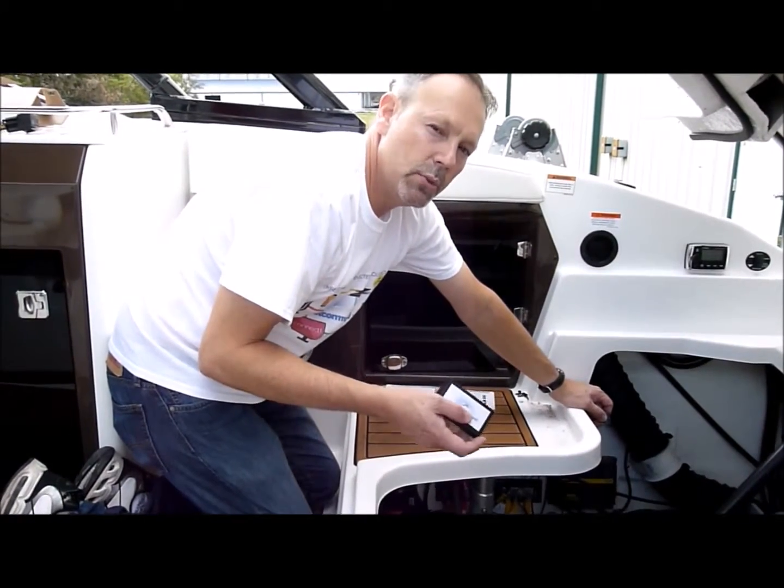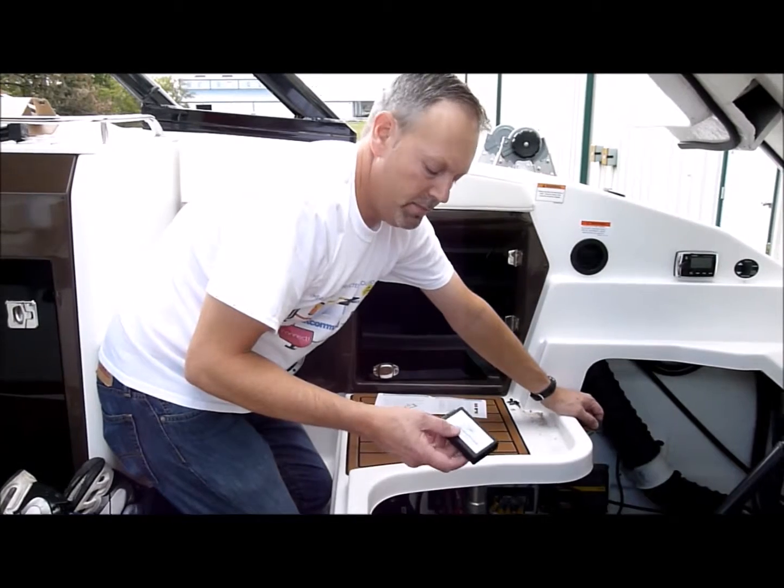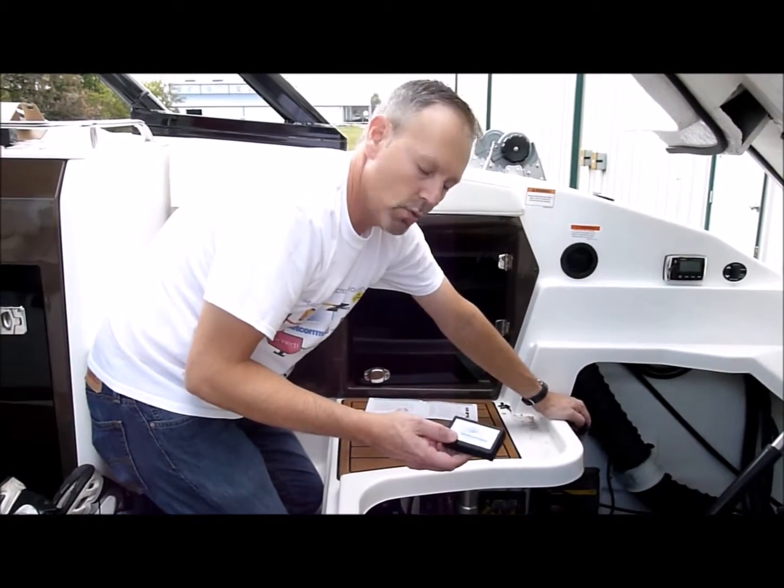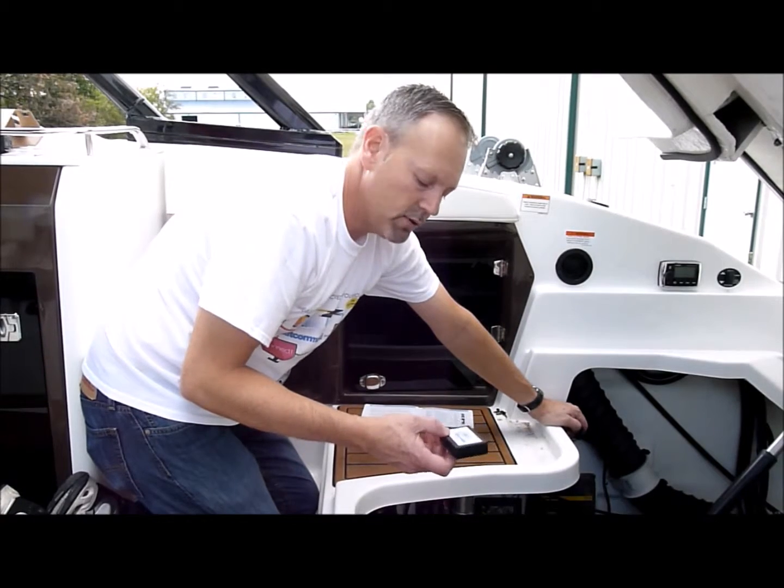We have our boat command device. We've got all our connections hooked up, and we're going to go ahead and test this before we wire tie all our wires down to make sure everything's working correctly.